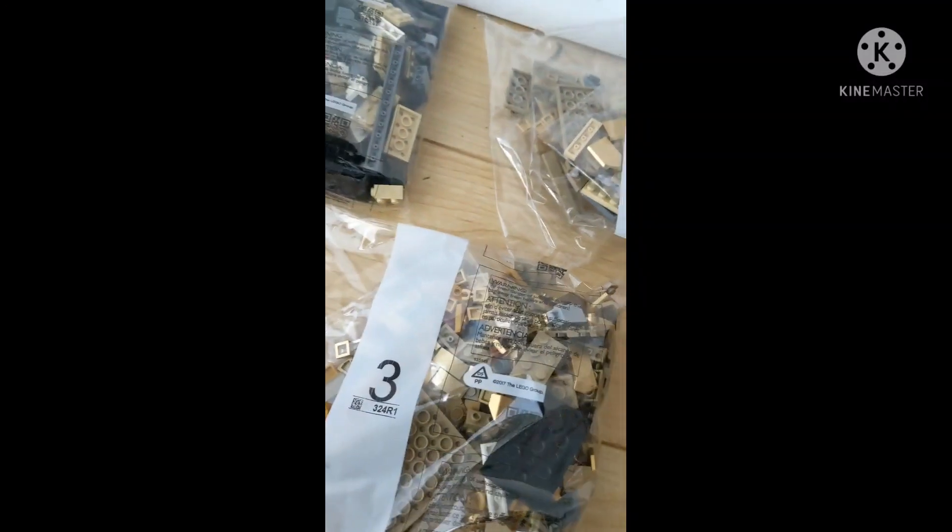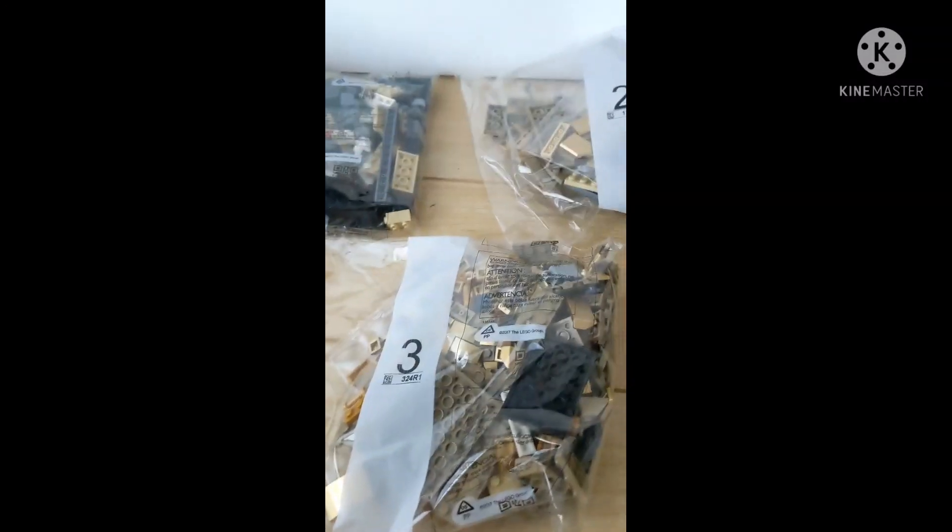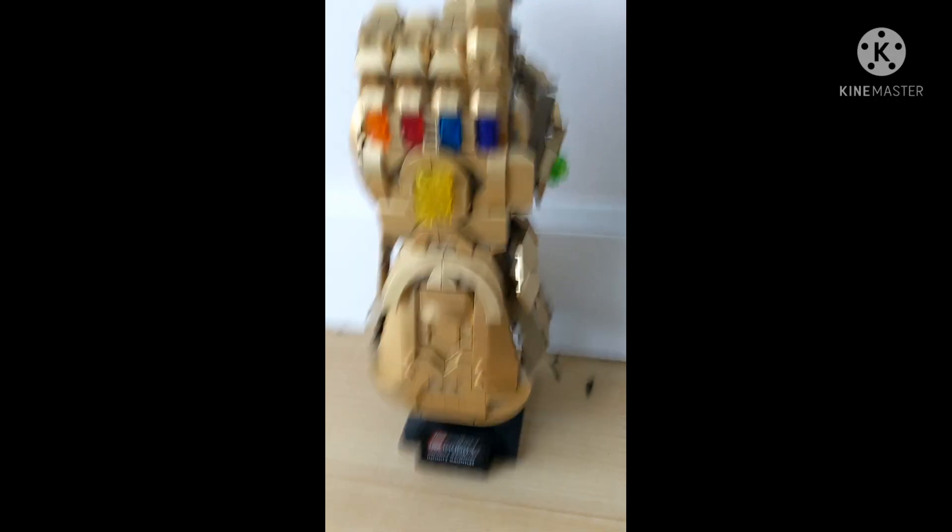This set comes with three bags and the instruction book. I'm gonna build it. Alright guys, so here is the set completely finished. And you can move it up and down — it says the Infinity Gauntlet.